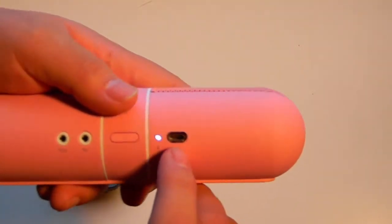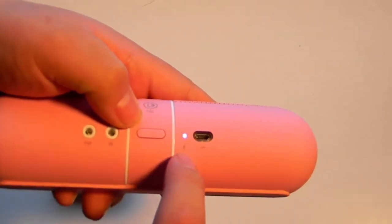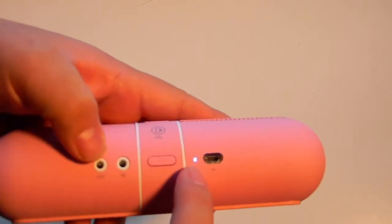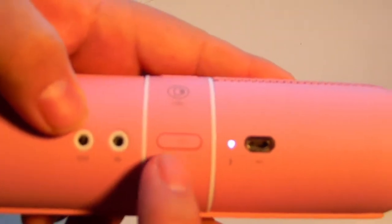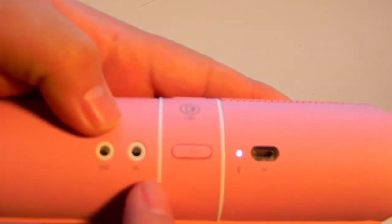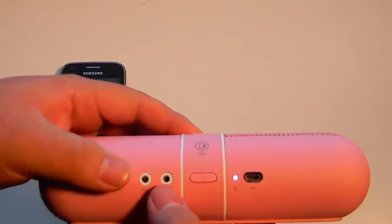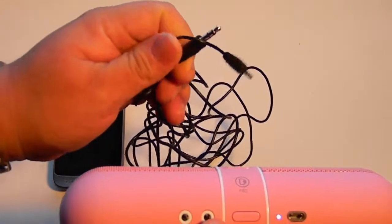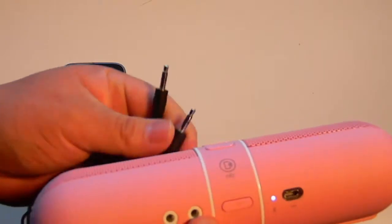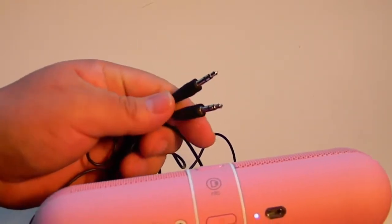It charges through USB and it tells you if Bluetooth is activated — like in this one it's activated. This is the power button, there you go. And it has an audio in and out, which you can use with a cable if you don't have Bluetooth, like with a media player.